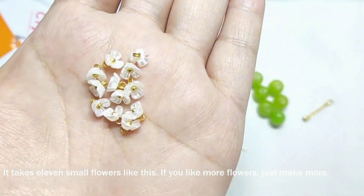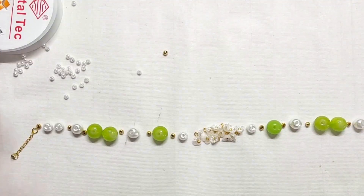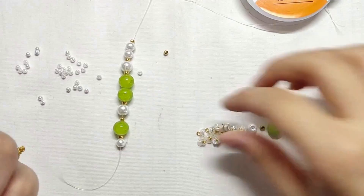Arrange the position as shown in the video, take out a long thread, and start stringing beads from one end. After stringing half of the thread, string the flowers in order, and then string the rest.